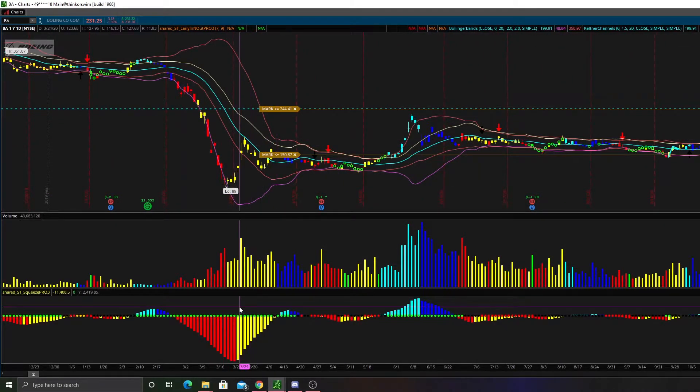On the TTM Squeeze, we have a few colored dots down here at the bottom. We have black, we have orange — which is very, very rare — we have green, and then we have red.